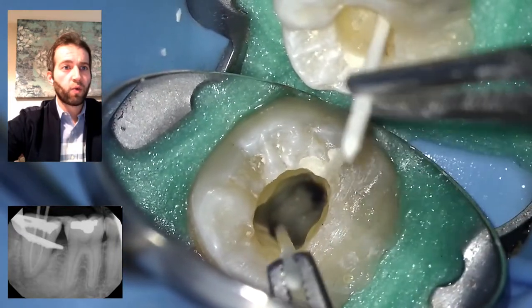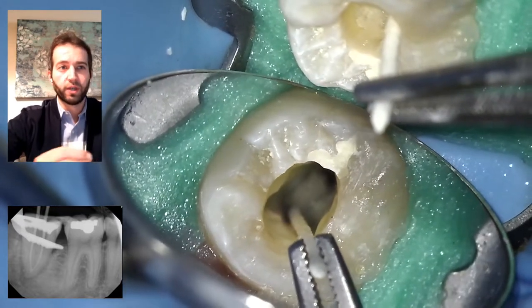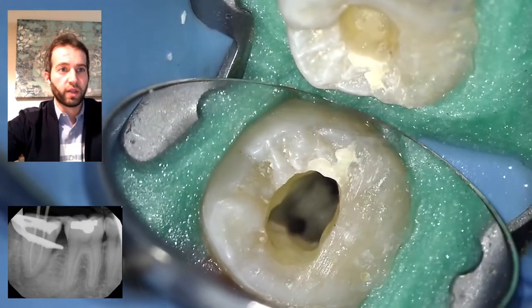I go back one more time with sterile paper points, because between the time I'm taking the radiograph some fluid can go in — just to make sure everything is nice and dry before obturation.